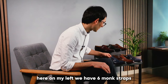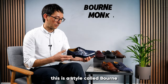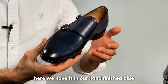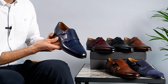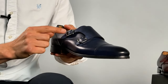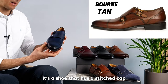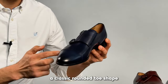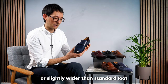Here on my left we have six monk straps. This is a style called Born, available in six different colors. Here we have it in our hand-finished blue. Born is a double monk strap with gunmetal adjustable buckles. It's a shoe that has a stitched cap, a classic rounded toe shape, and is suitable for men with a standard or slightly wider than standard foot.